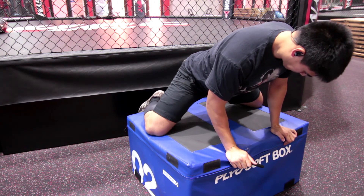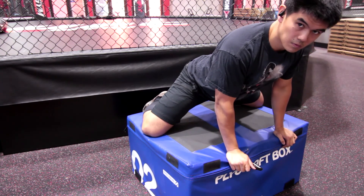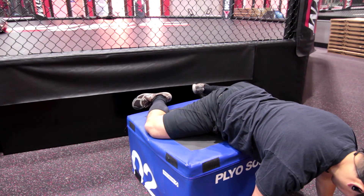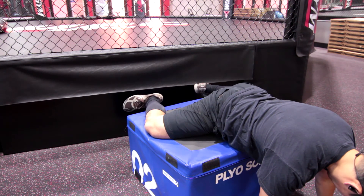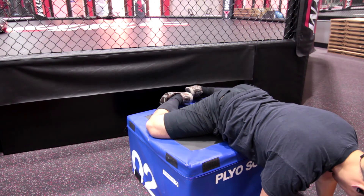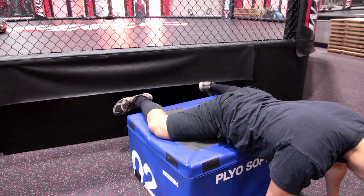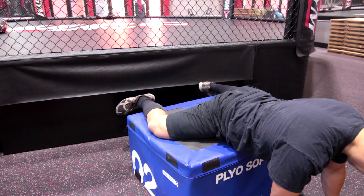This last stretch is for the adductors and hip flexors at a different angle, because when you bench your knees are apart and you're exaggerating your arch. This is similar to a tactical frog stretch. I'm really opening up my hips, driving my pelvis into the pad — you can do this on the ground too. I'm essentially mimicking the bench position, opening up the posture and digging my heels in, to make it easier to get into that arch position.